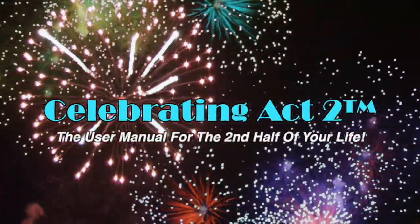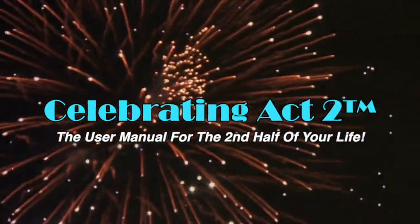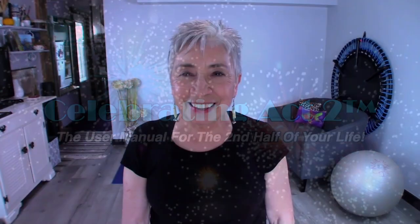Welcome to Celebrating Act 2. Celebrating Act 2 is the user manual for the second half of your life. Hi, I'm Donna Lynn. Welcome to Short and Sweet. Today we're going to work on one exercise and one nutritional tip to keep you healthy and strong.